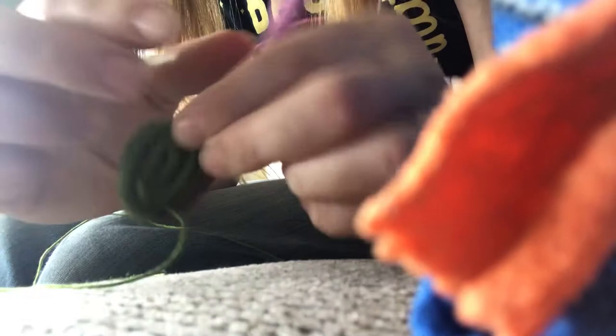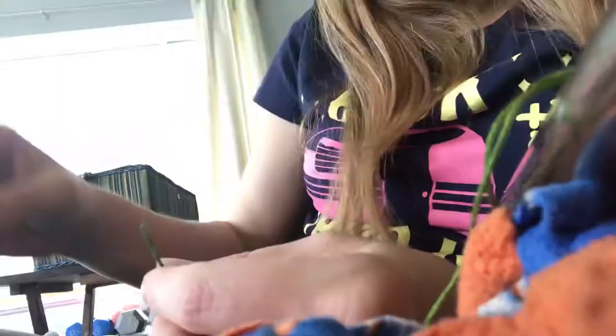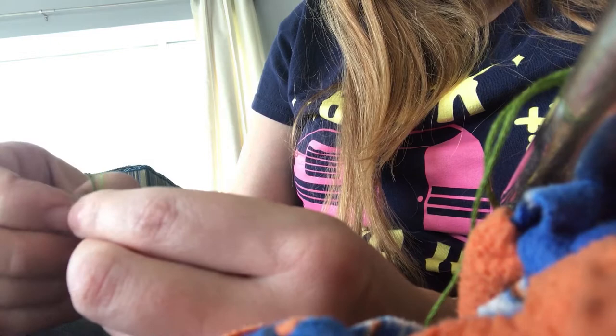Now once you have a nice little base going, you can start going up higher around your needles. You don't have to wrap it so tight — you can go up, leave a little space, sew through. I watched several videos on how to do this and all of them had different ways to attach your string when you need new string. I'm just going ahead and tying the end of my old string to my new string, and that seems to be working out just fine. Then I go ahead and trim off those little edges.